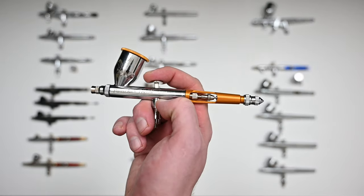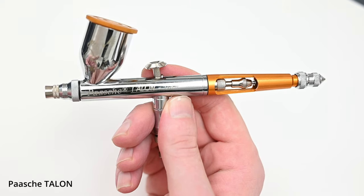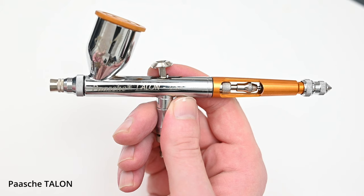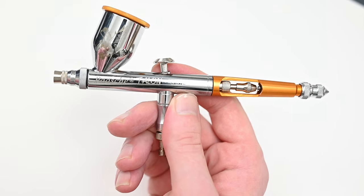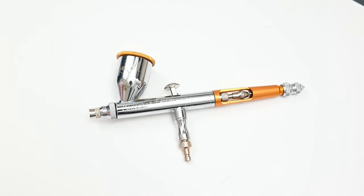The next airbrush up is the Pache Talon — I'm not sure if it's pronounced Pache or Pash, so I'll say Pache throughout and if I'm wrong, correct me and I'll fix it for the full review. I've heard about this brand for years but just never got around to buying one. I saw it on sale on Amazon for like $60 a few weeks ago and picked it up. I thought for $60 this was going to be a cheaper airbrush, but I was completely wrong. This airbrush is incredibly solid and feels really nice — it feels like a professional painting tool, very similar to the Iwata Eclipse and the Badger Patriot 105 in hand.